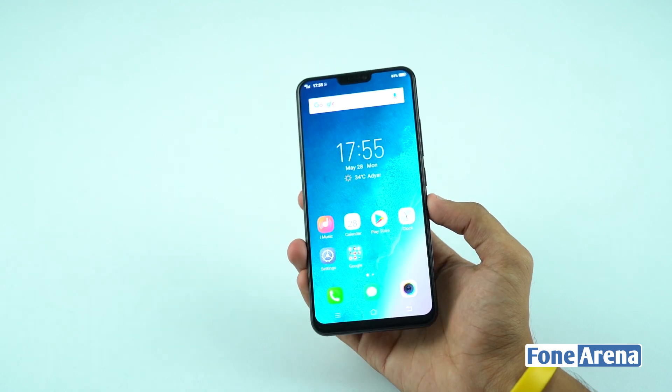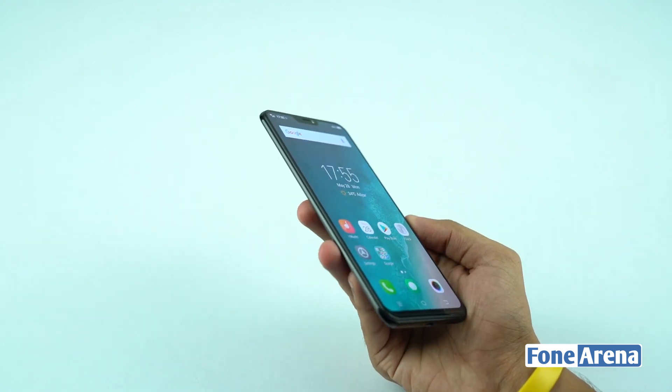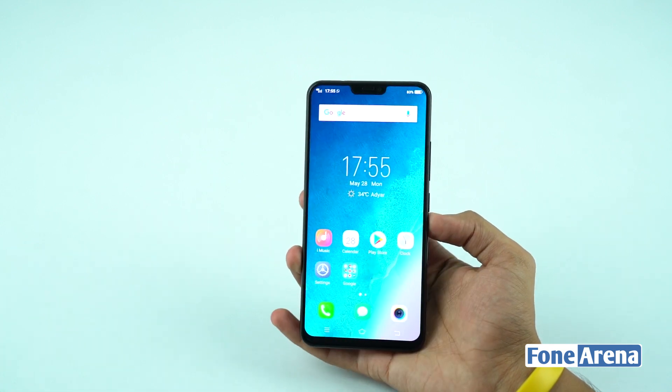The X21 display is bright and vibrant with great color reproduction and viewing angles. The screen protector comes pre-installed on this mobile.